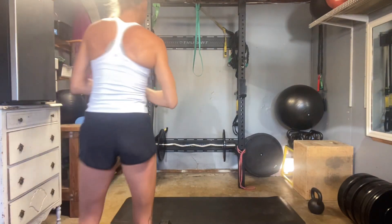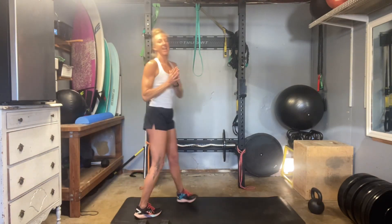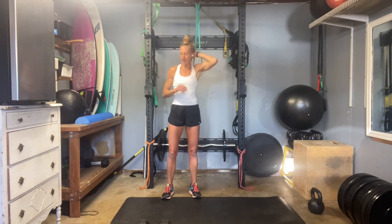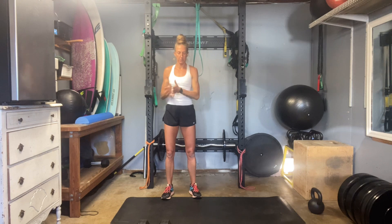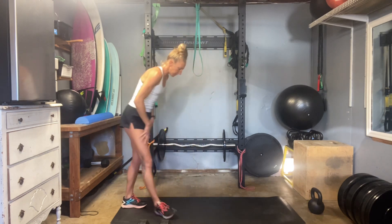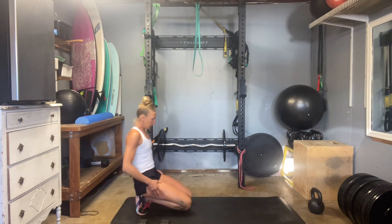Hey everybody, we have made it to day 51. We are in a heavy day for our cycle series. I always love the heavy days. So I have a set of 30 pound dumbbells, a set of 10s, and a 35 pound kettlebell I'm going to be using for my overhead pulls. I want just a little bit more than the 30 on that. So as always, let's get a nice solid warm up before we get going under all that heavy load.